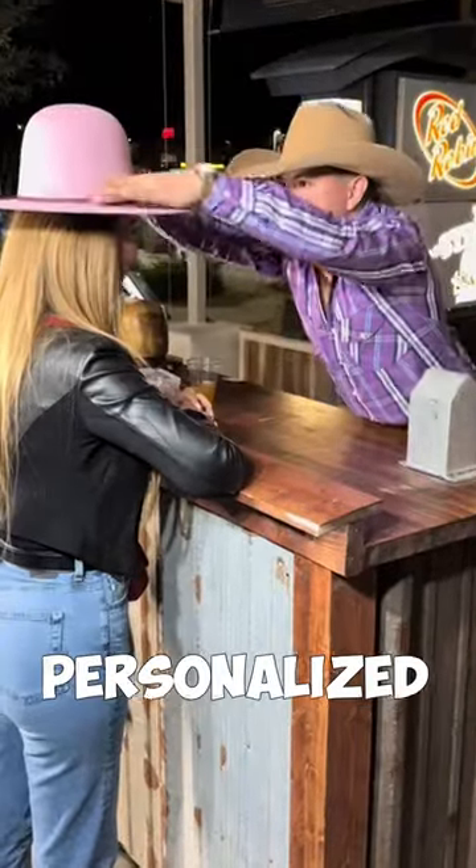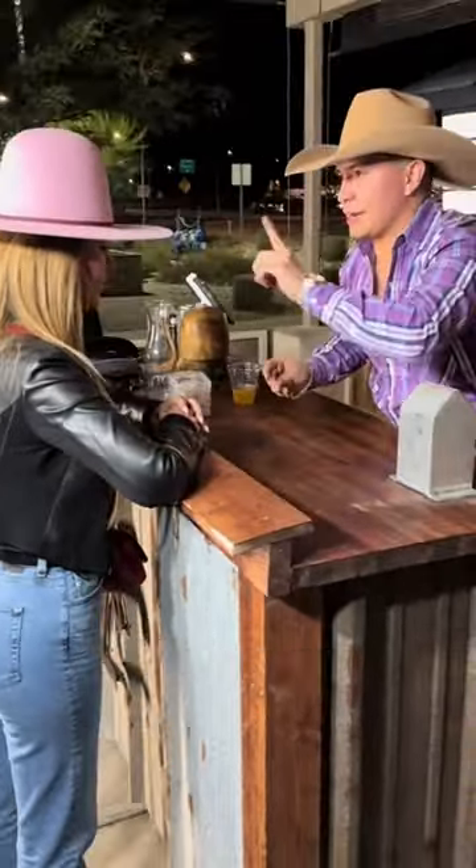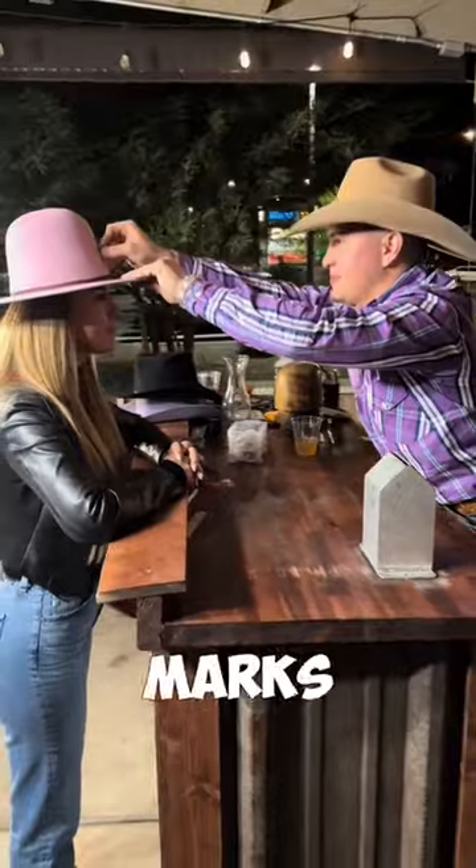This guy creates personalized cowboy hats for everyone. First, he measures the head and marks the front with a toothpick.